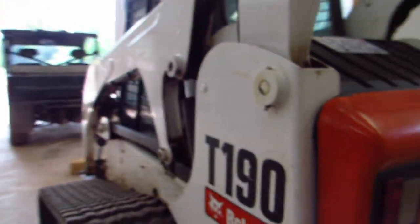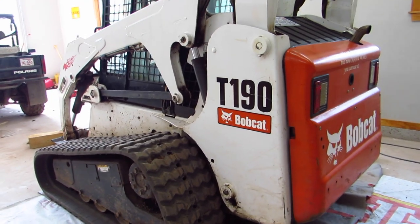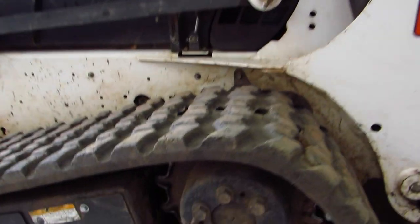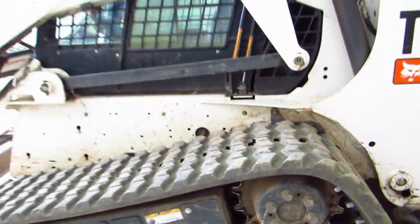This is Jim Howe. I'm working on my Bobcat T190. I have to take the tracks off again. I've got more oil leaking and I have to see what's going on.